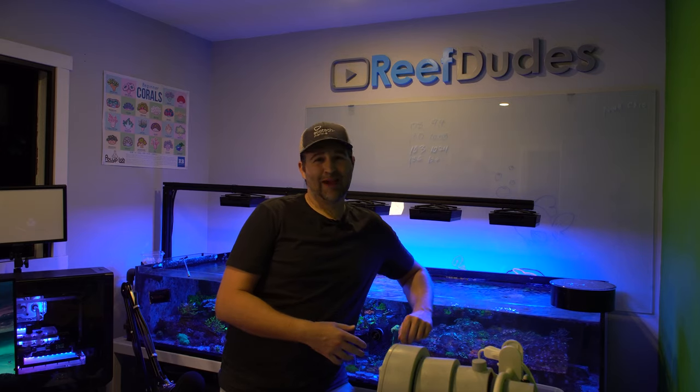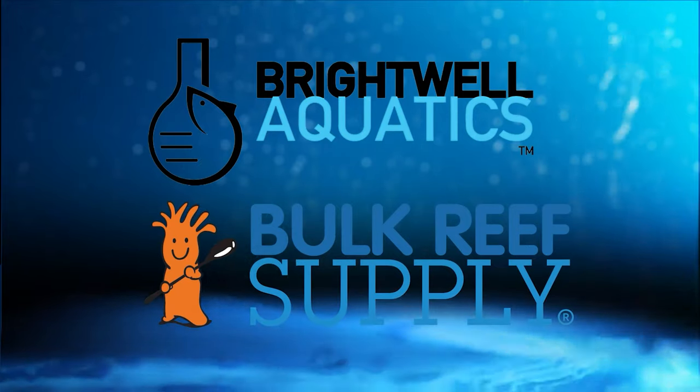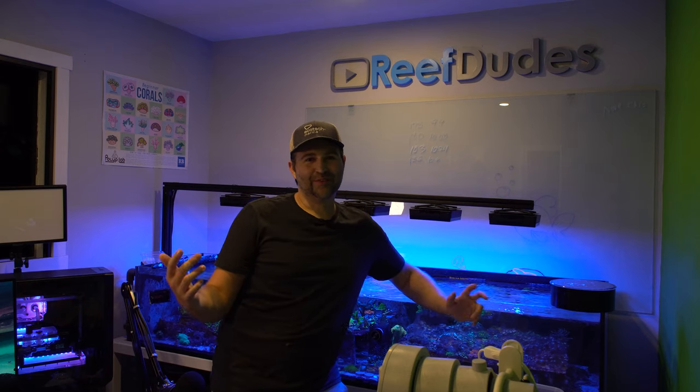Today we're going to do some fragging and get rid of some acro-eating flatworms. Reef Dudes is sponsored by Brightwell Aquatics and Bulk Reef Supply. Devon from Reef Dudes here.